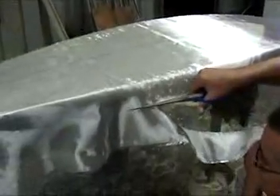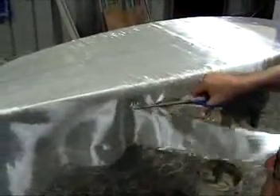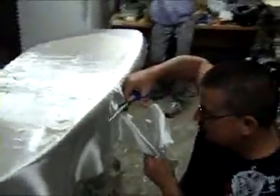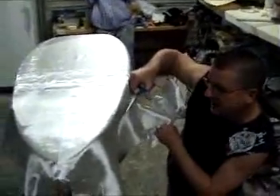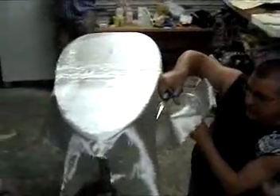Every time you cut, try and start where you finished, like in there. It might not look very even, but it's pretty close to what it should be. It wouldn't really matter at the end, would it? Nah — when you fold it over, you're going to get coverage all the way around.